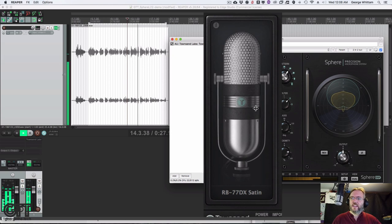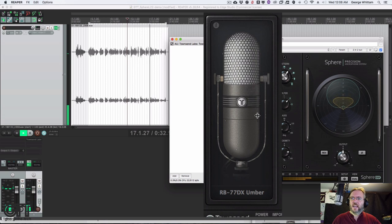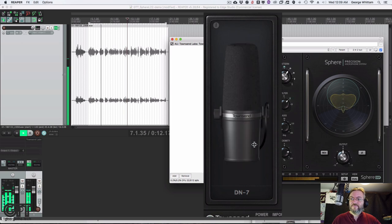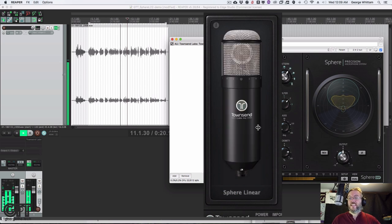Continuing through the models — there's another ribbon option, then SM57, then SM7B models. This is the native sound of the mic right here. That's pretty slick.